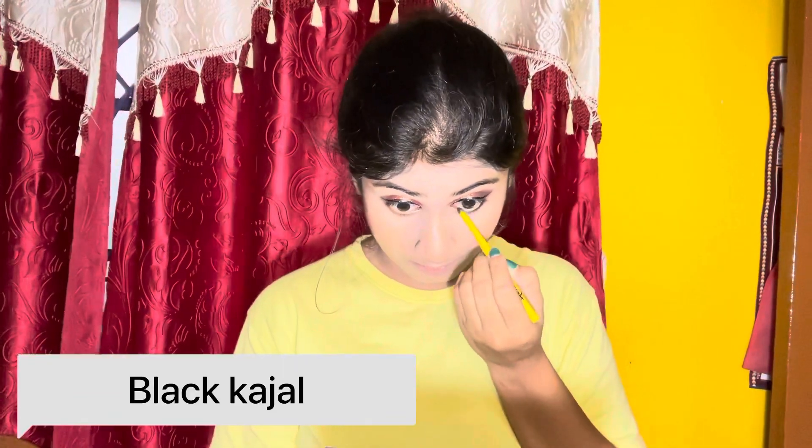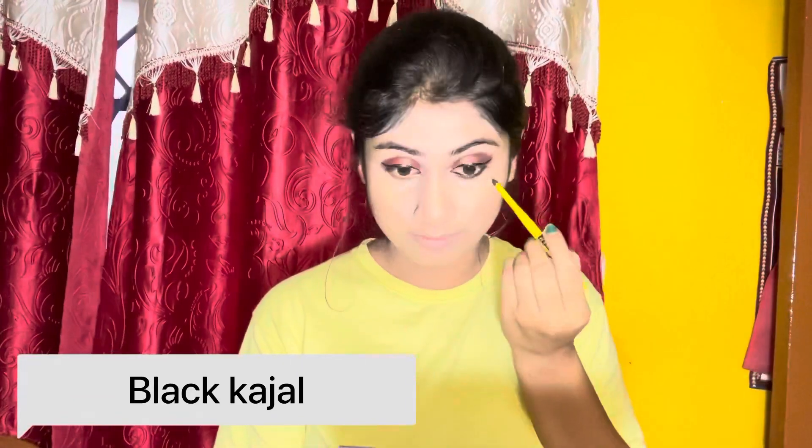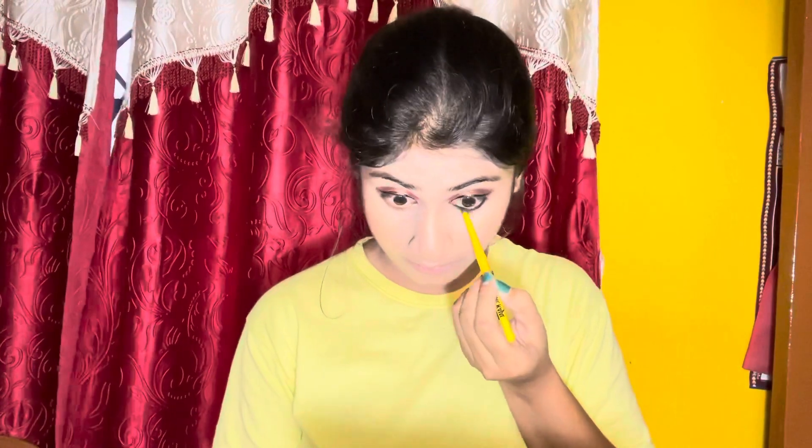फिर इसके ऊपर हम foundation apply कर रहे हैं — जी हाँ, foundation एकदम last में apply करना है और अच्छे से blend कर लेना है। इन steps से makeup बहुत ही long lasting होने वाला है, sweat भी control होगा। अगर आपकी oily skin भी है तो भी makeup dust से mess नहीं होगा — so guys इसे जरूर try कीजिएगा।